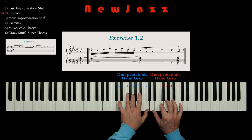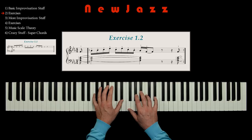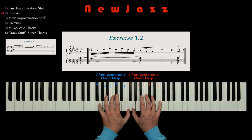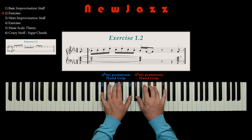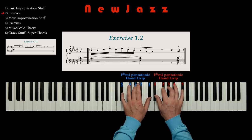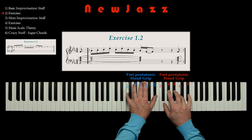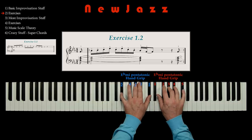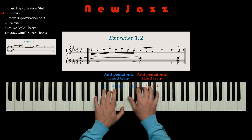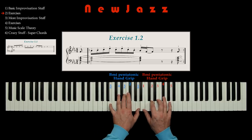Okay, let's speed up this exercise. And let's try some random tonalities, because that's also fun. Now you may already hear that even from this very simple exercise, and from this simple pentatonic handgrip, we can achieve a lot. Listen how we form the music, constantly changing the tonality.